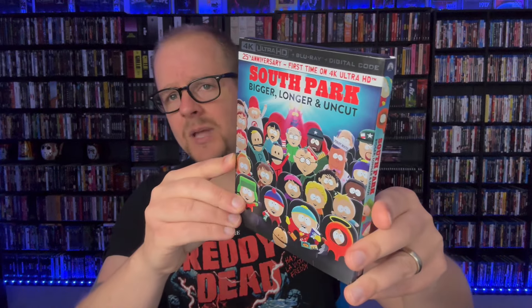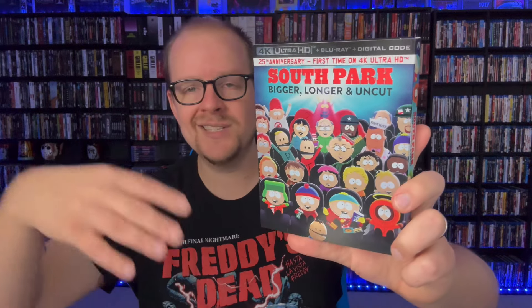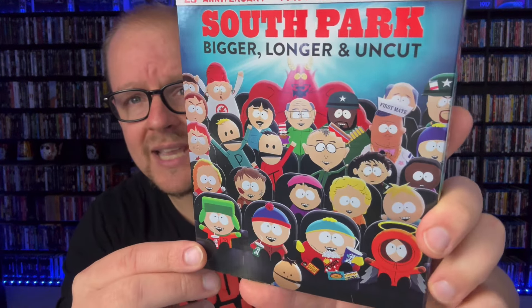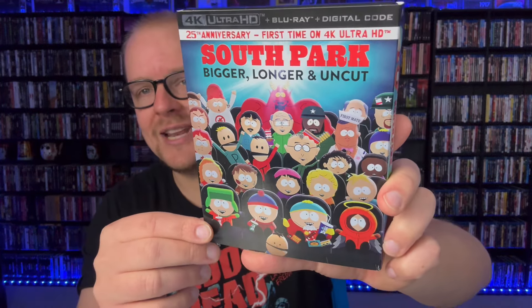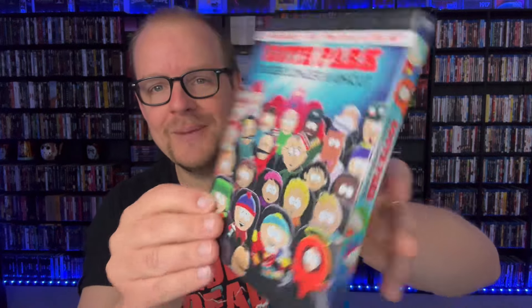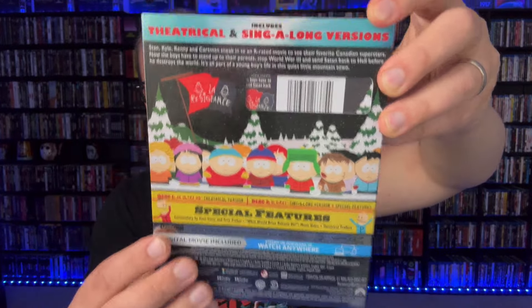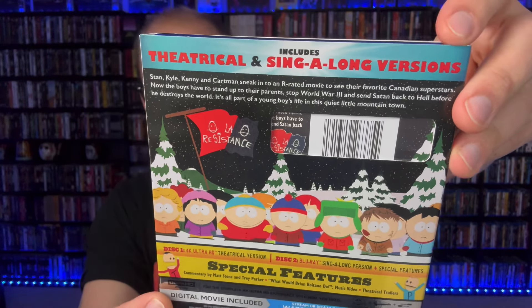Getting into the packaging — I like this slipcover. Would I have liked the classic poster art with the 4K banner? Probably. I'm more disappointed I didn't get a steelbook. But it does look really cool — you've got the theater, which is a big theme throughout the film when the kids go see the Terrence and Philip film. You've got Satan front and center. I'm a little disappointed I don't see Saddam Hussein on the cover, since he's a very hilarious running bit throughout this movie. The back has all the kids at the bus stop.